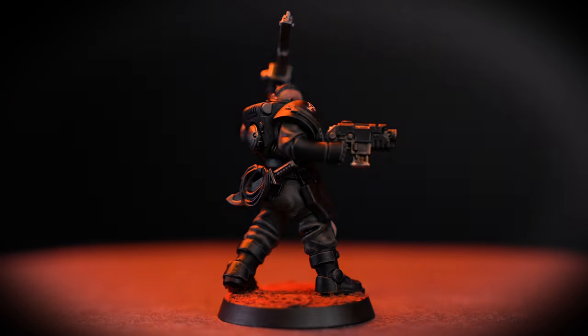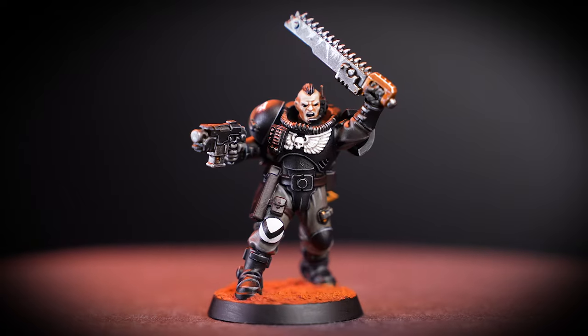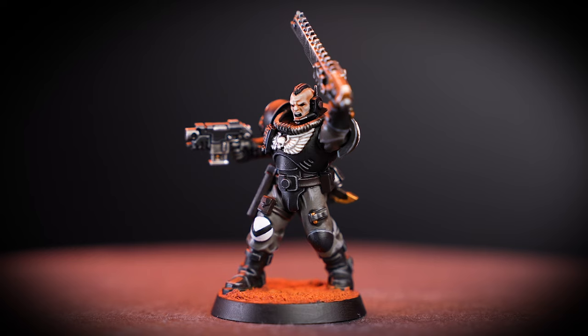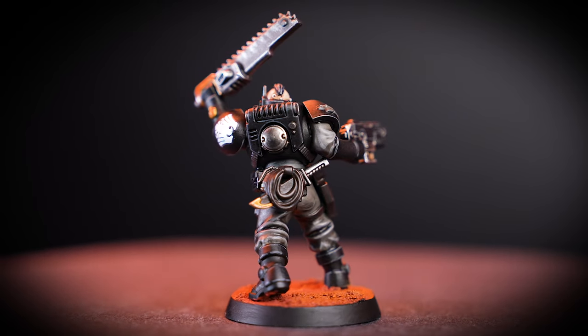Scout squads are space marines in training, not yet fully elevated to the ranks of Battle Brother. All are competent killers and infiltrators, wreaking havoc behind enemy lines, and none better than the Raven Guard to send their finest into the battlefield. In this video, we'll be painting a scout sergeant in the chapter colours of the Raven Guard to battle ready, then add a few more paints and techniques to take your models to the next level.